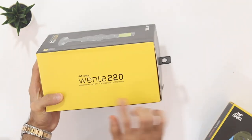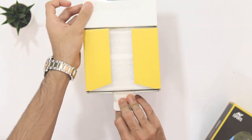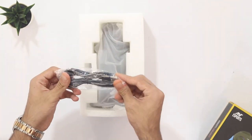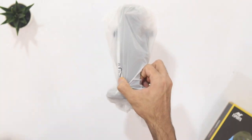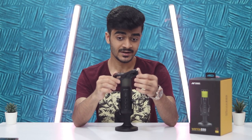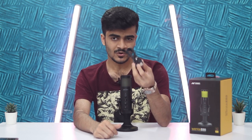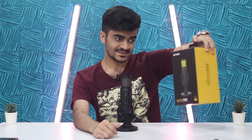Starting off with the unboxing: you get the mic itself, and it is well protected — the packaging was good. You get a QR code for your online manual, which is really nice; they're trying to save paper, and you have your warranty card. Then you get the USB Type-A to Type-C cable. Moving to Type-C for USB devices is really nice — I appreciate Ant Esports going with Type-C. It's a long enough cable to connect to your PC, and you can also use it on laptops. That's the unboxing experience.